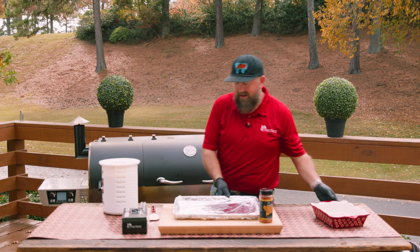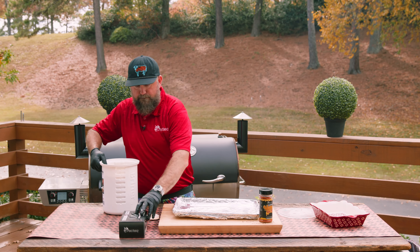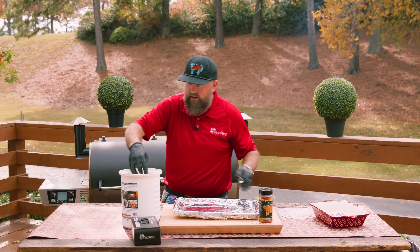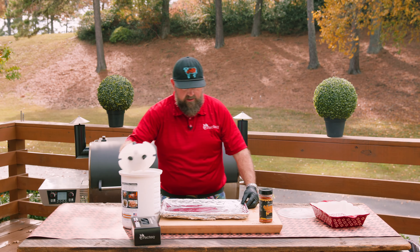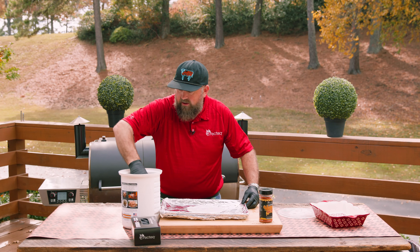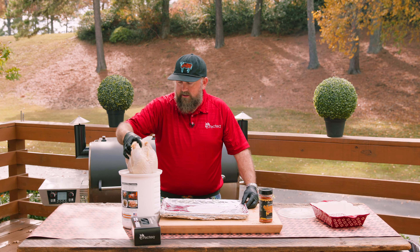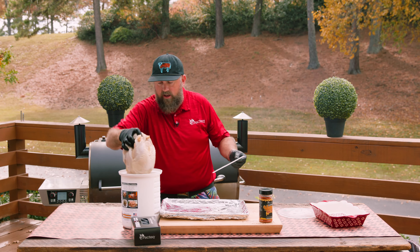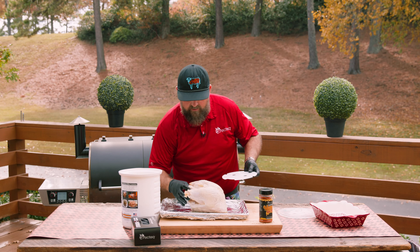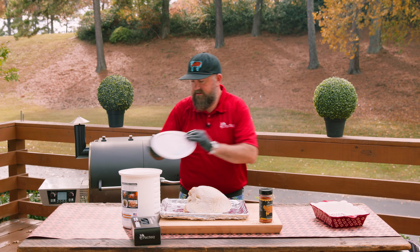The next step after creating that bacon weave is seasoning up that turkey breast. This turkey breast I brined overnight in the RecTec sweet tea brine — check it out online. Got that bad boy super moisturized in that brine.